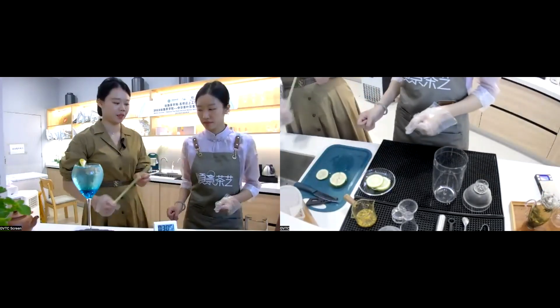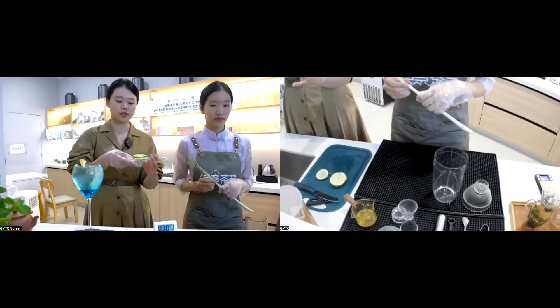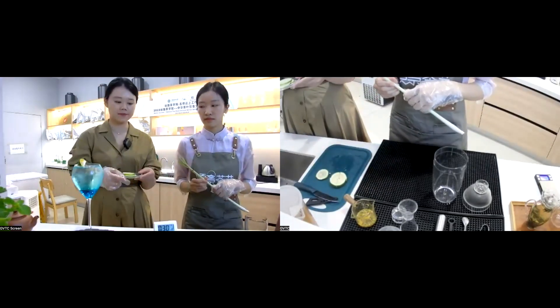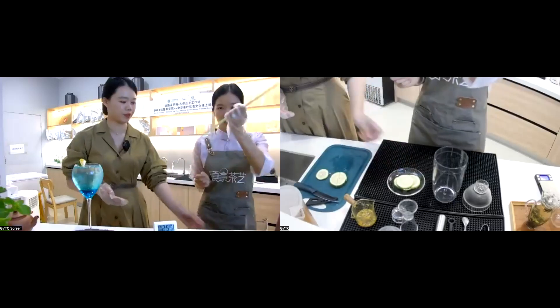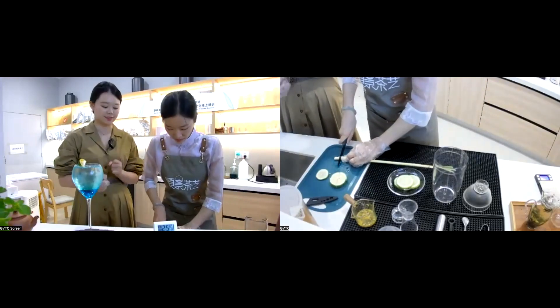We'll also use lemongrass (香茅), about 20 grams, to enhance the fragrance of our tea beverage. The 30 grams of fragrant lemon is set aside for later. Now we prepare the lemongrass, cutting it into strips.